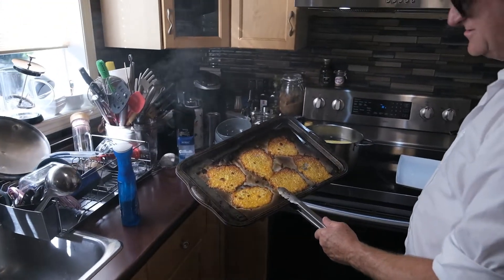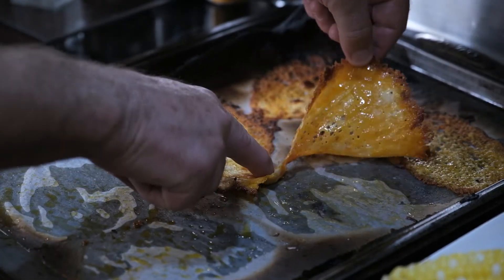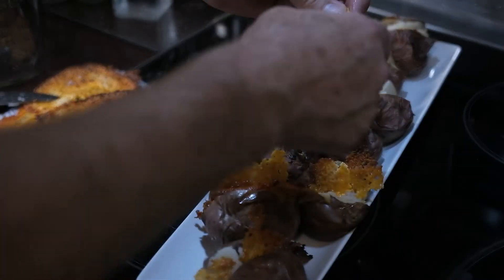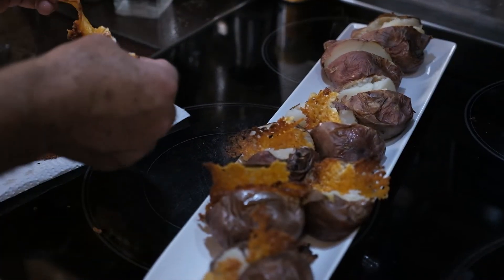Look at those. Those are the cheese medallions. It's the first time I made them in a long time. We're peeling off some cheese off our parchment paper, putting it into our potatoes to be ready for presentation. Look at this — people don't even know what to do with this. We've got so much cheese and flavor here. Oh my God, people are going to get excited.